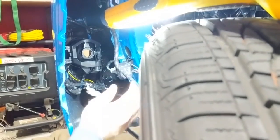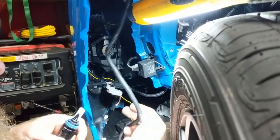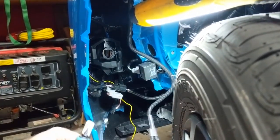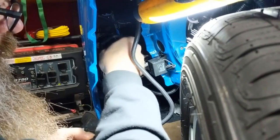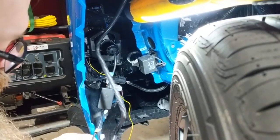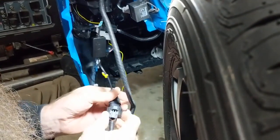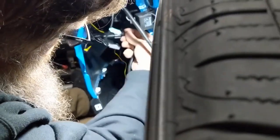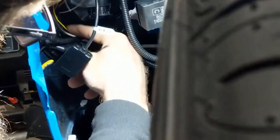Now that we've got our wires for the fog light wire harness run, we'll go ahead and install the driver's side. Now that it's in, we'll plug it into our harness and then zip tie it onto the existing harness here.